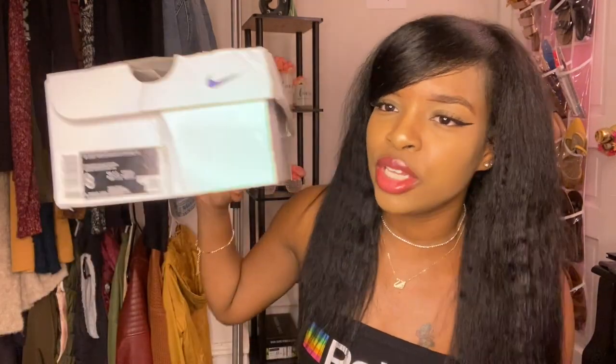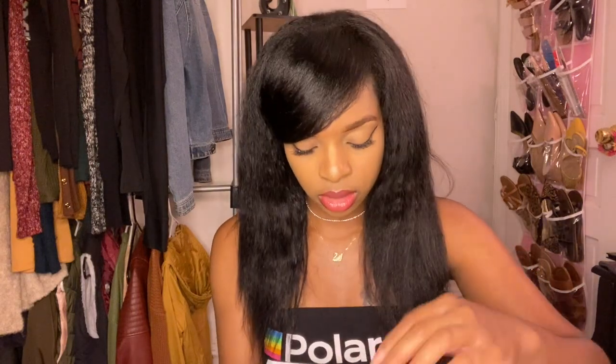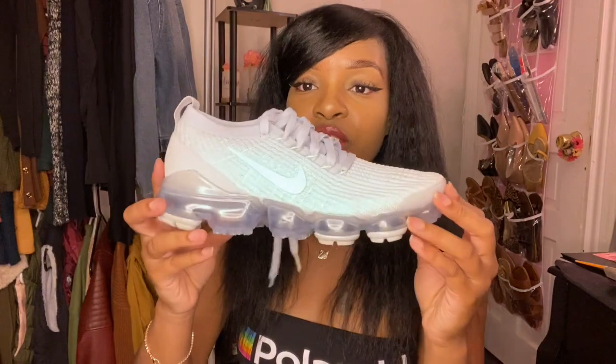They're cute and I think they're worth it, but I was not about to spend that type of money, so these were a gift. This is the box it came in — my box is a little beat up, I don't know what happened while it was getting delivered, but it's a very nice box. And this is how the shoe looks.